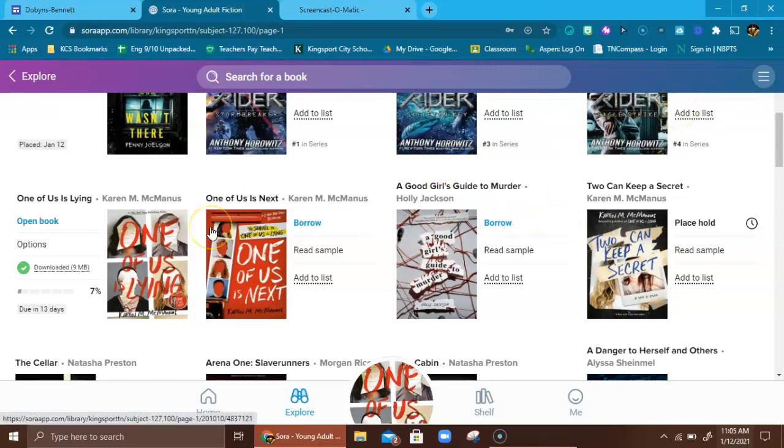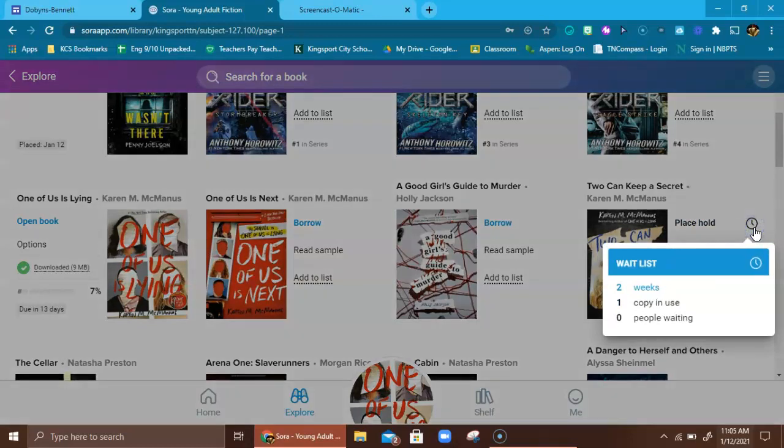Back to the books — there are all kinds of options. If you see further down in the series 'Two Can Keep a Secret' and it's not highlighted in blue saying 'Borrow,' but instead says 'Place Hold,' that means that book has been checked out. You can place a hold on it, and the clock icon will tell you about how long — like this person has it for two weeks. There's one copy and nobody else on the waiting list, so you would be next in line.